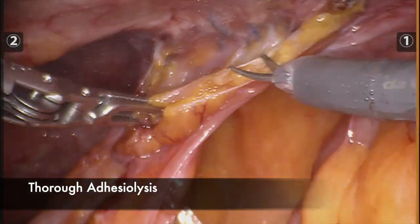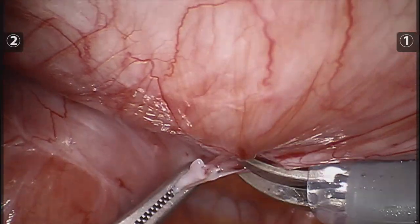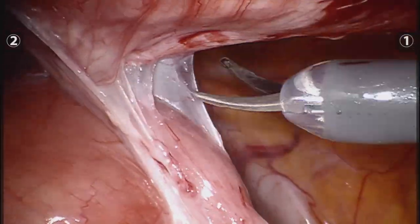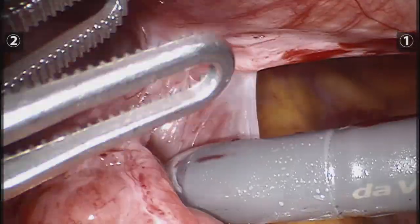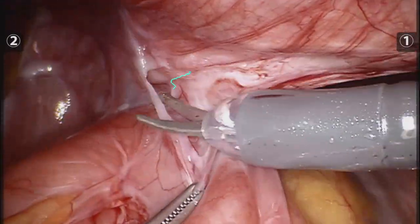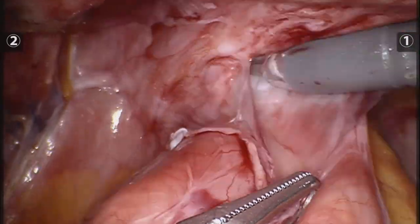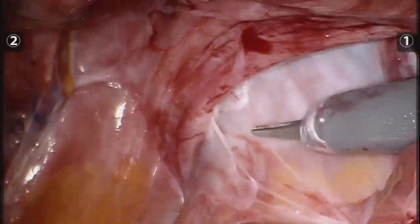Surgery started fairly doable with an important amount of adhesions, but all of them were very loose and allowed for dissection. As many professors point out during their surgeries, I tried to grasp the adhesions and the fibrotic tissue around the bowel and not the bowel itself to prevent injuries.